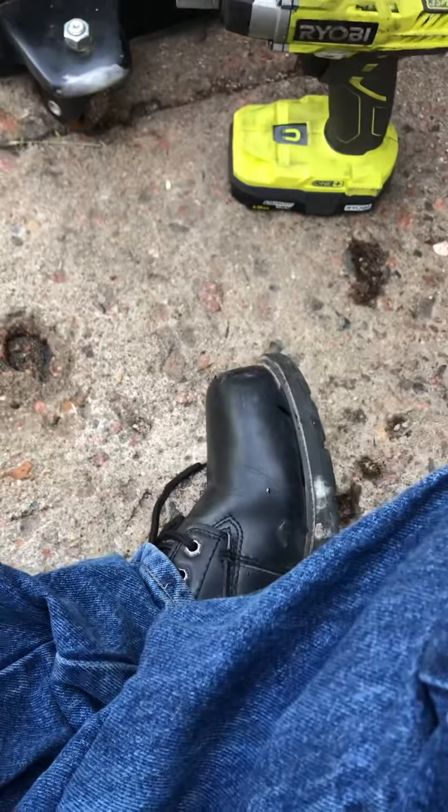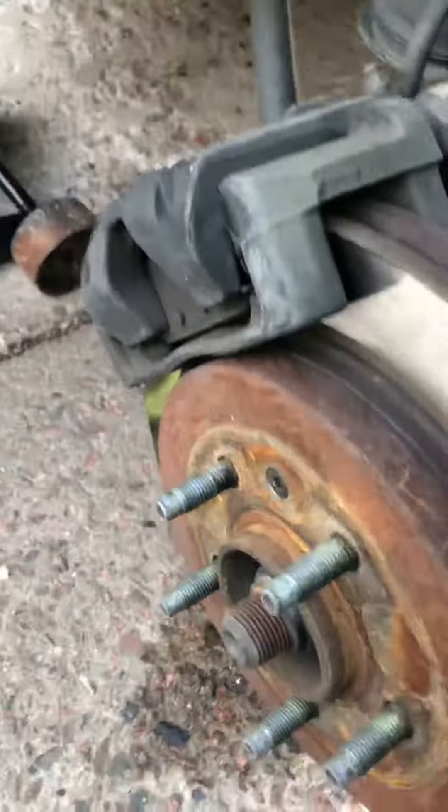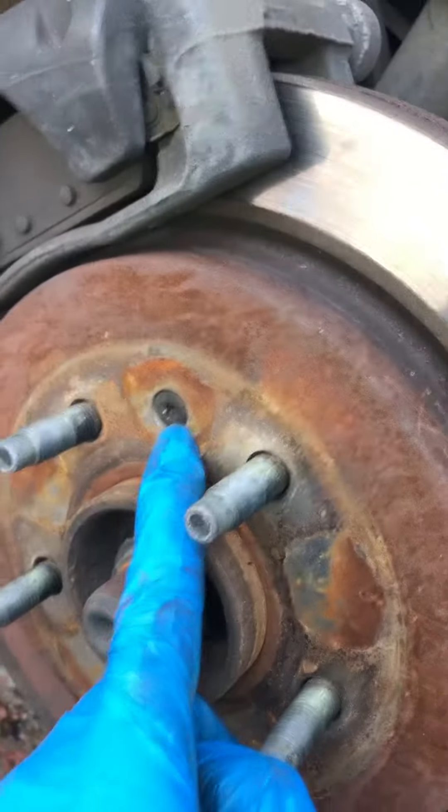On the back, once you get the tire off, the 18 millimeter bolt is right here, and the other 18 millimeter is straight down from the one on top — on the other side. You've also got a T25 Torx screw that needs to come off as well.